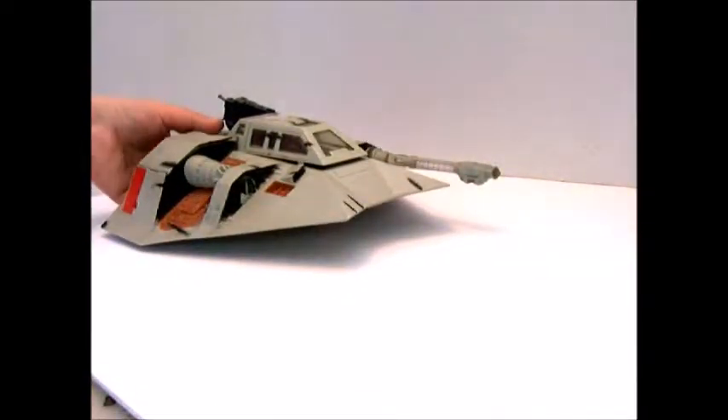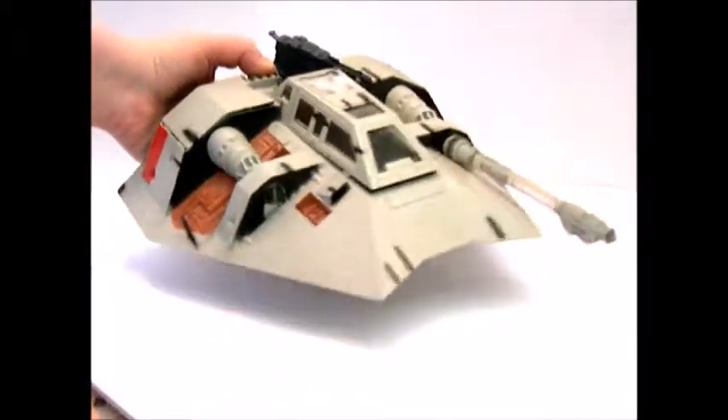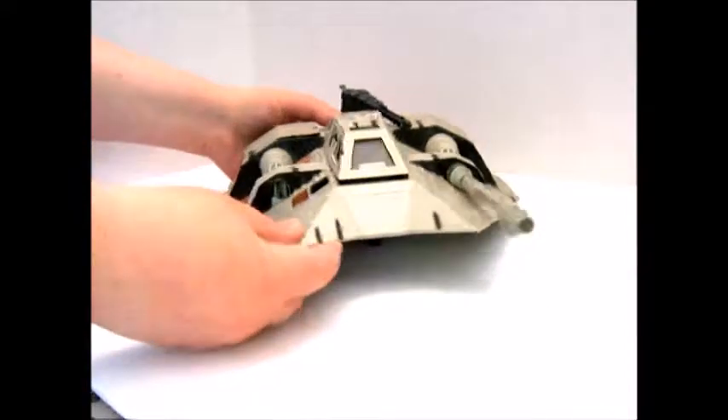Hi y'all, Bree the Brat here. I have a snow speeder from Hoth. This is from, I believe, '97, maybe when they re-released and had all the special editions.